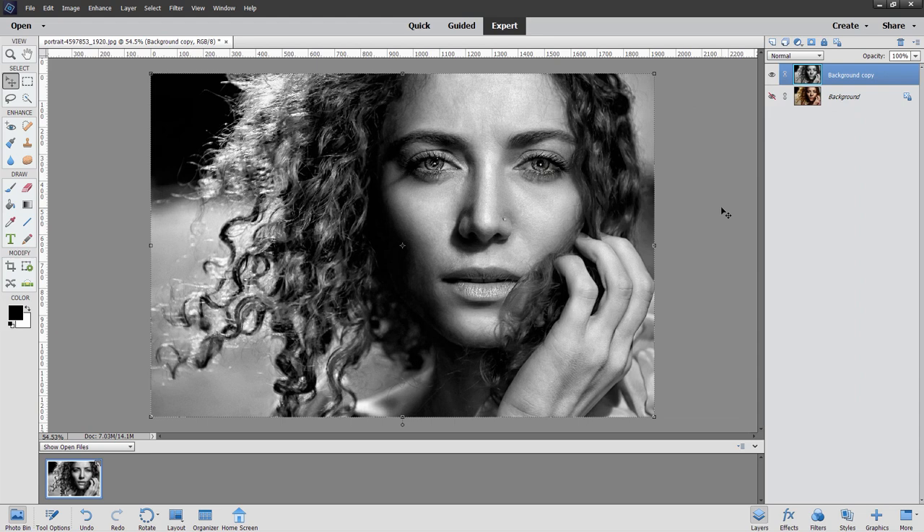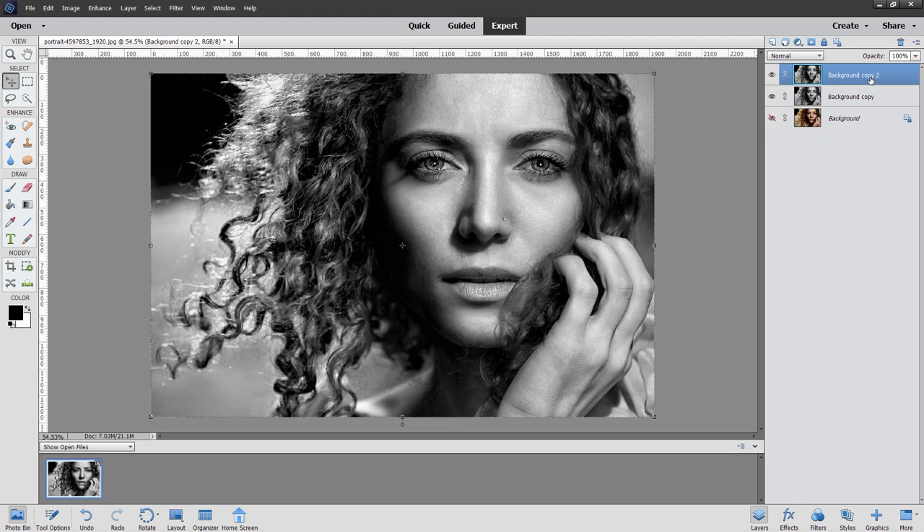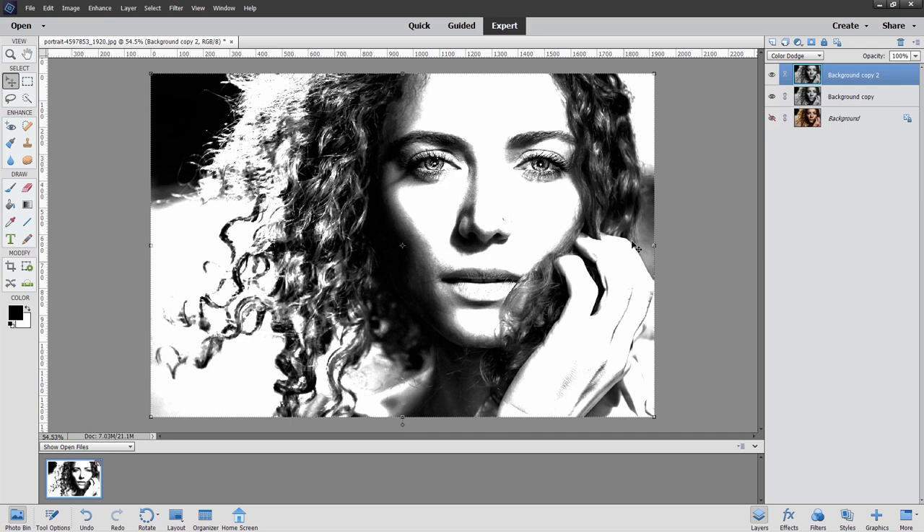Let's now make a duplicate copy of this one. Right-click on background copy and duplicate layer, choose OK. We're now going to begin the tricky stuff. The first part is to blend this into the background copy. Go up where it says Normal, use your blend modes, and come down to Color Dodge. You get this kind of effect happening — it's already kind of interesting, but it's not what we're going for.